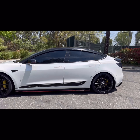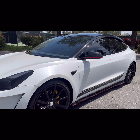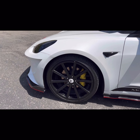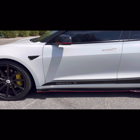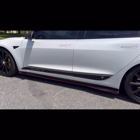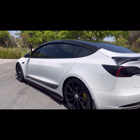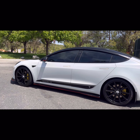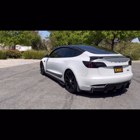We got the side lip — very inexpensive, about 250 bucks or so. Then I got the Tesla wheel caps on Etsy from a guy in Europe, $35. Yesterday I added the side decals — I just thought it goes well with the whole package. It's got 'Model 3,' the Tesla logo on it, in gloss black.